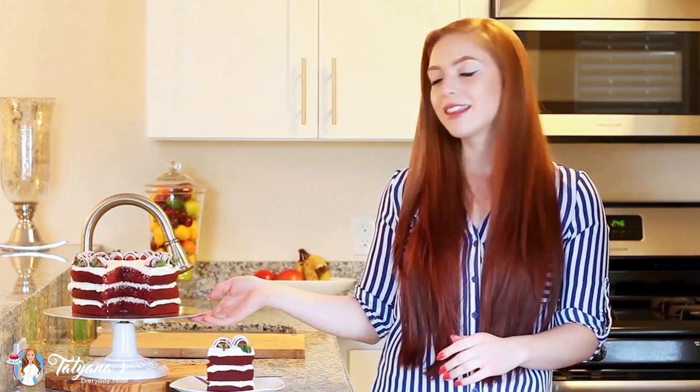Hi everyone! It's Tatiana from Tatiana's Everyday Food and welcome back to my kitchen! Today I'm sharing a cake recipe that's been requested on my channel so many times. I apologize for keeping you waiting, but I thought Valentine's Day would be the perfect time to share. I'm making my classic red velvet cake with a classic cream cheese frosting. Let's get started and I'll show you guys how to make it.